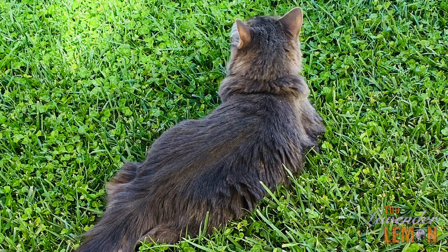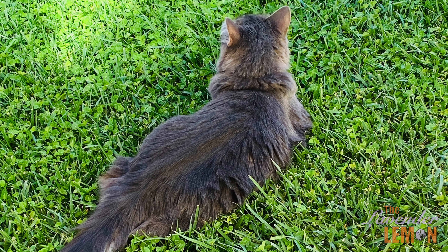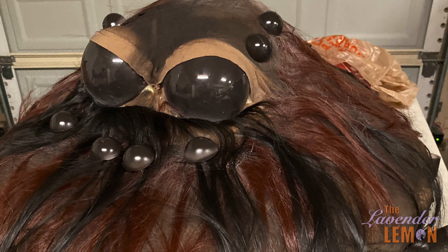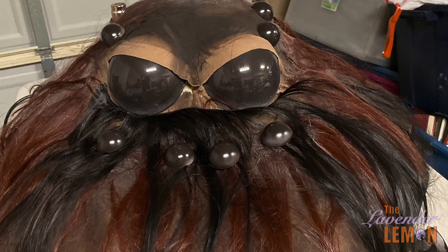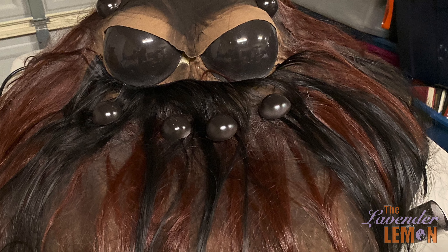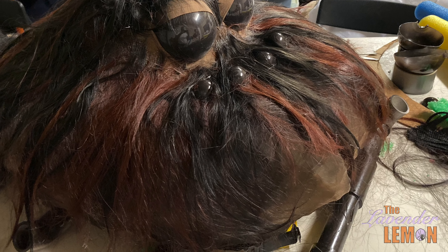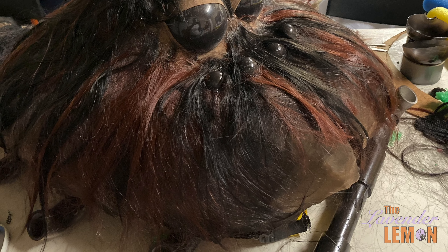Gracie kitty just watched on and oversaw the project. We researched several species of spiders and came up with a hybrid design, and most of them had six to eight eyes, so for the smaller eyes we ended up using ping-pong balls.